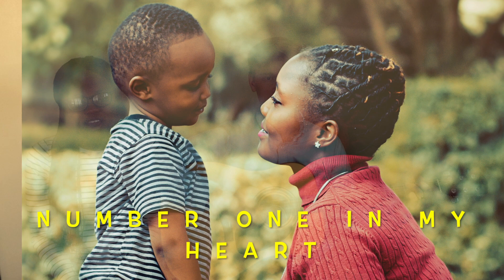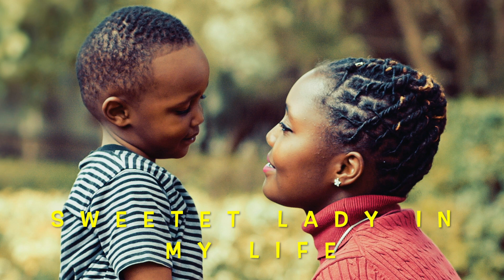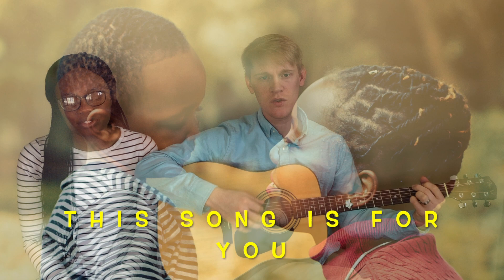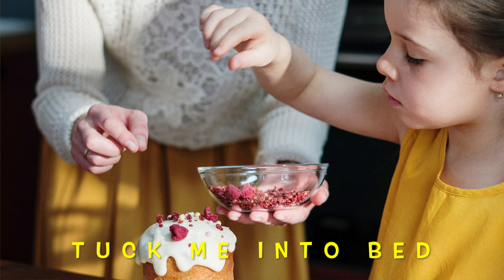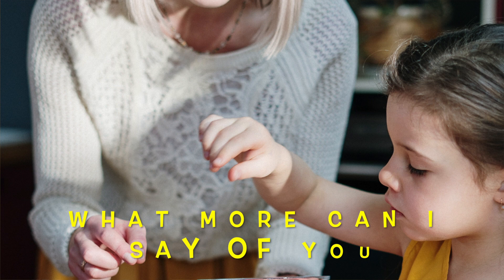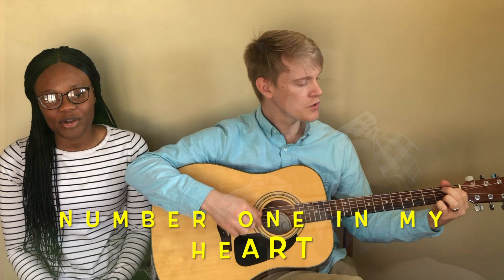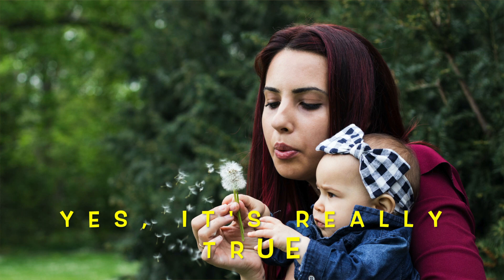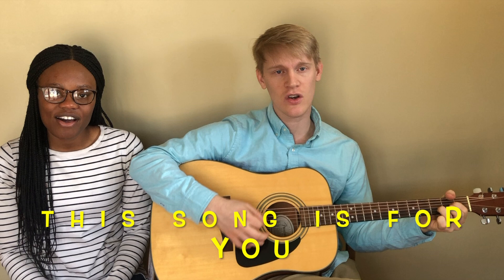Number one in my heart, yes it's really true. Sweetest lady in my life, this song is for you. You are always there to help, tuck me into bed. What more can I say of you that has not been said? Number one in my heart, yes it's really true. Sweetest lady in my life, this song is for you.